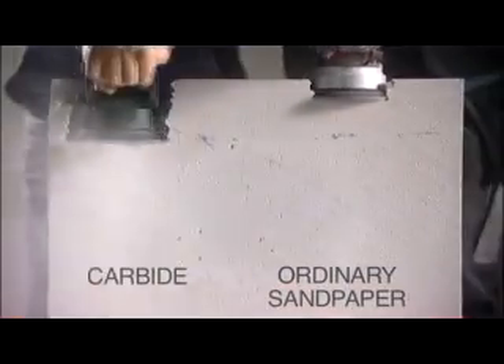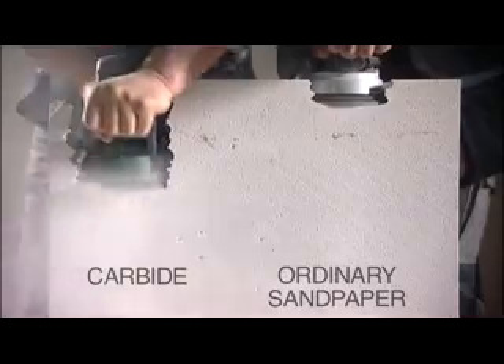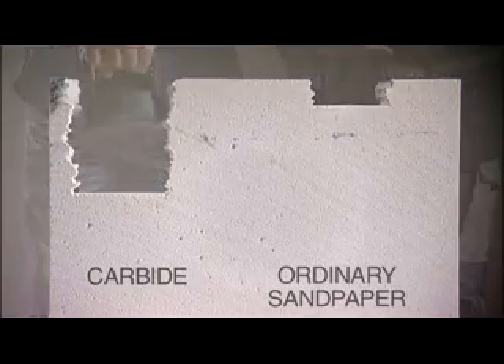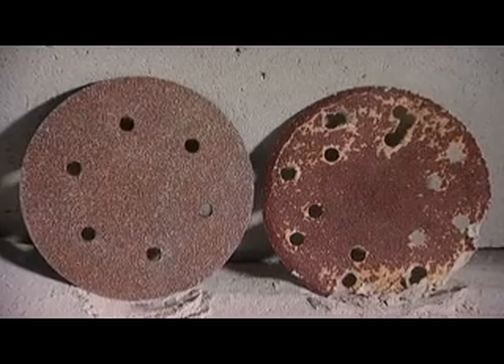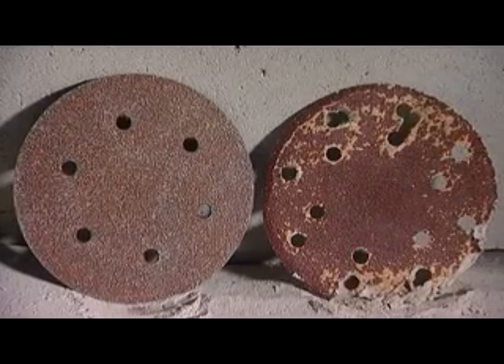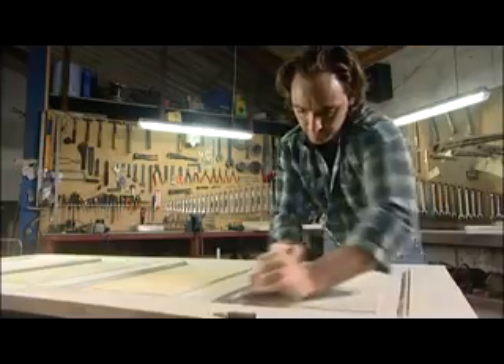This is especially notable compared to sandpaper. In this test, a grinding tool is used on a 10cm slab of lightweight concrete for 8 minutes. After the test, the sandpaper is totally worn out, whereas the carbide tool shows very little sign of wear. The tools are easily cleaned using a steel brush or solvent and last up to 150 times longer than sandpaper.